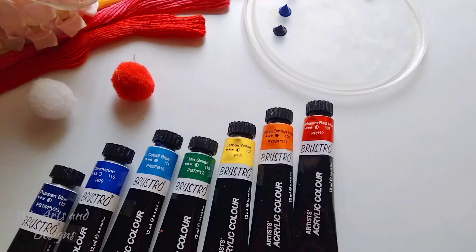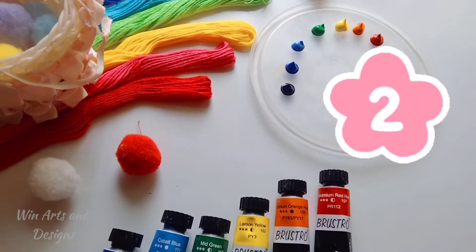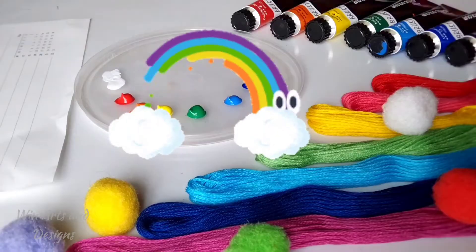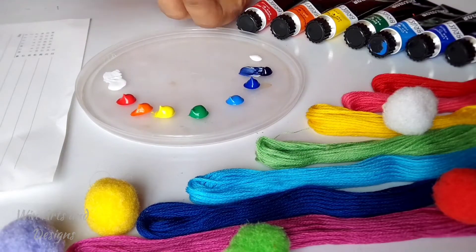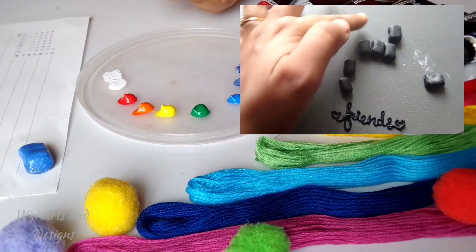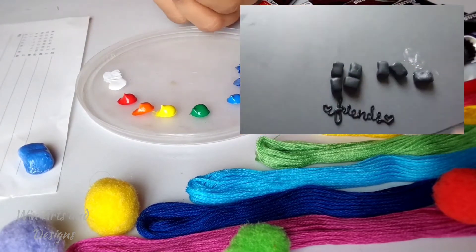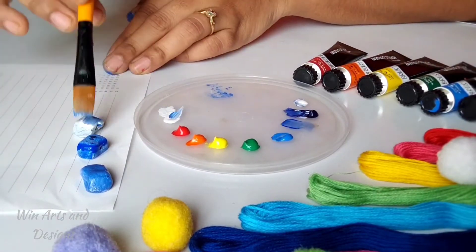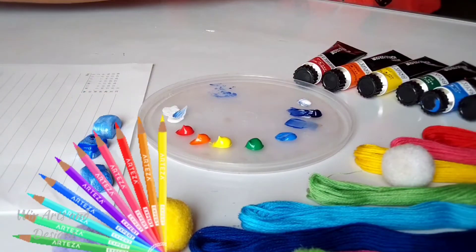Moving to the second band of the day — as I am in love with rainbow, I thought of preparing some colorful rainbow friendship bands for you. Do you remember these seven pieces of M-seal beads which we prepared earlier? We are going to transfer these seven beads into seven vibrant rainbow colors.